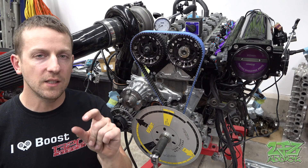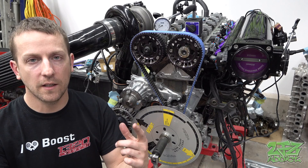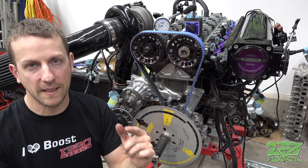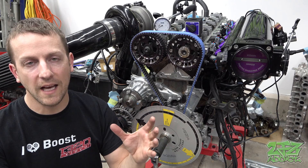If you want to double-check your work, you can verify when each valve closes. As long as your lash is set properly, the intake valve is going to close at 47 degrees after bottom dead center and the exhaust valve is going to close at 2 degrees before top dead center. If either of those measurements is off dramatically, you probably messed up the valve lash somewhere and you'll want to go back and double-check. And that, my friends, is how you degree camshafts on a 2JZ. It gives you a nice smooth idle, especially once you get into those higher lift cam profiles — it helps smooth things out and you don't get as much popcorn.